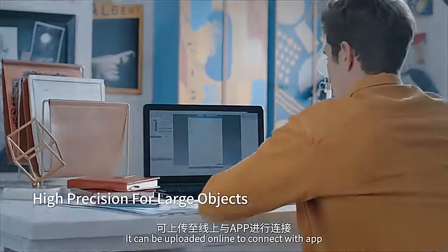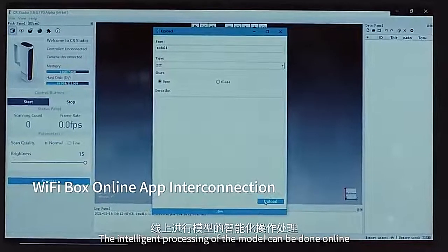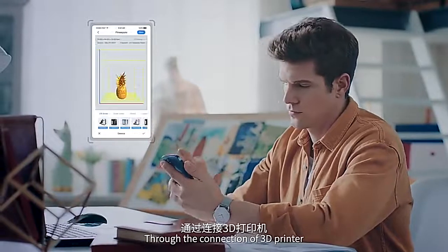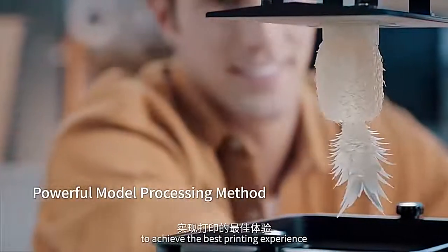It can be uploaded online to connect with the app, where intelligent processing of the model can be done online. Through the connection of a 3D printer, there are a variety of built-in consumables to achieve the best printing experience.